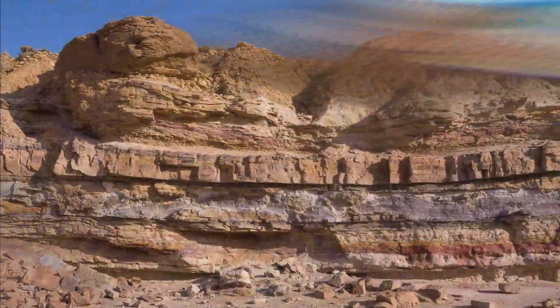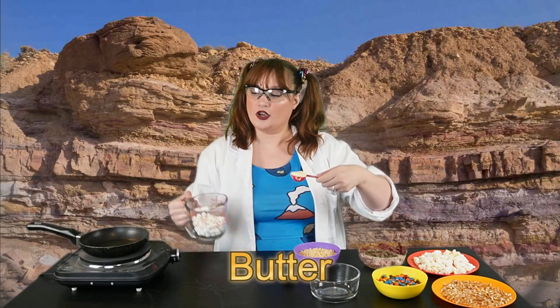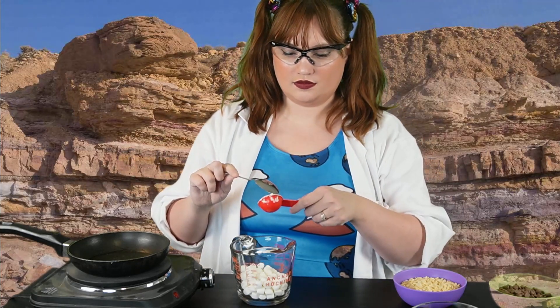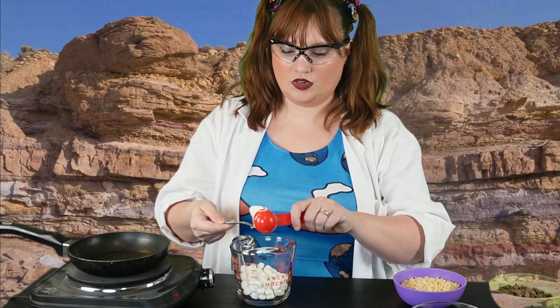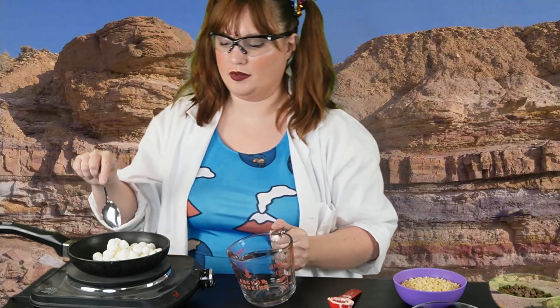To start, we need about one cup of marshmallows and about one tablespoon of softened butter. We're going to heat these together and stir them so it becomes ooey and gooey. Then we'll mix that with the Rice Krispies to form the base layer of our sediment. Now that the pan is warm, we'll mix the marshmallows and the butter together on the heat. This is going to melt the butter and the marshmallows, and they'll get really sticky and really yummy.